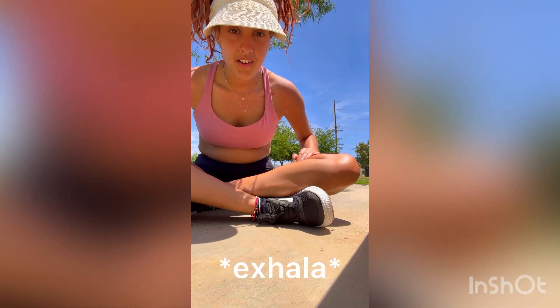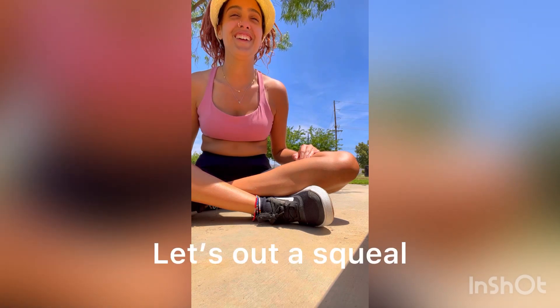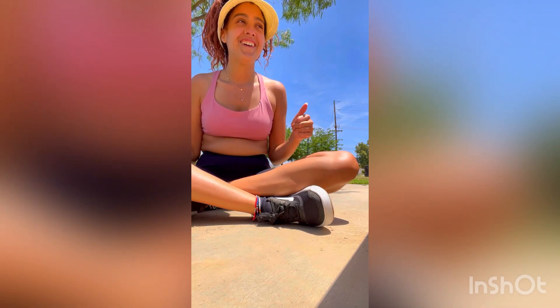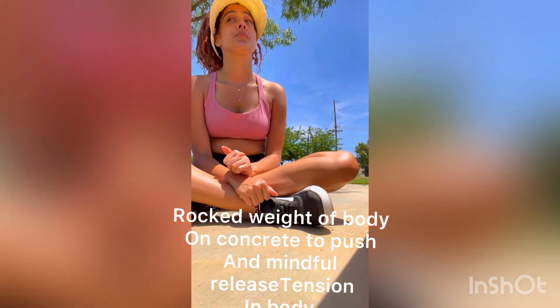Grand Rising Queen, let's go ahead and wake you up. Get some laughter out, release some energy, some tension.